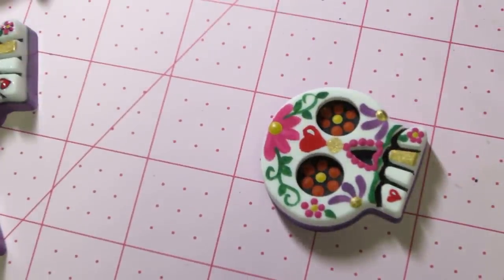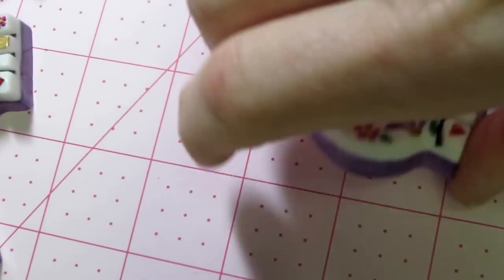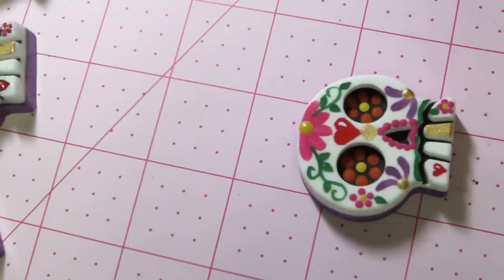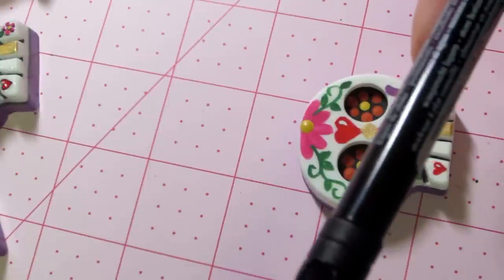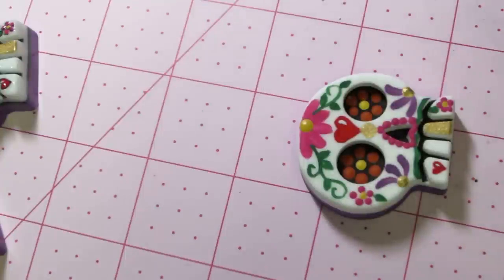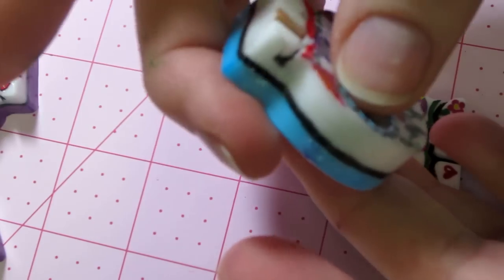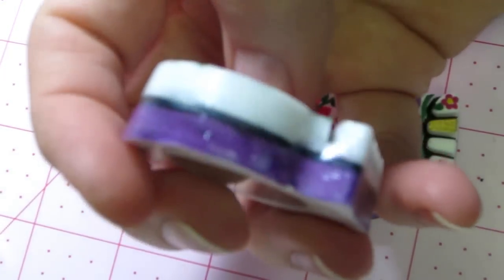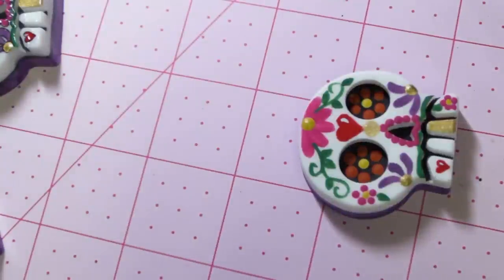Now we're going to outline everything. I went ahead and finished the purple around the edges — it's a little crooked but I think I'm gonna use a Copic alcohol ink. Actually, the Faber-Castell pens are India ink and they're waterproof. What's happening is when I do the triple thick it's bleeding a little. You can see how the black kind of bled out a little — the black line bled a little underneath the triple thick. So I'm going to try a different black pen this time when I go around the edges.